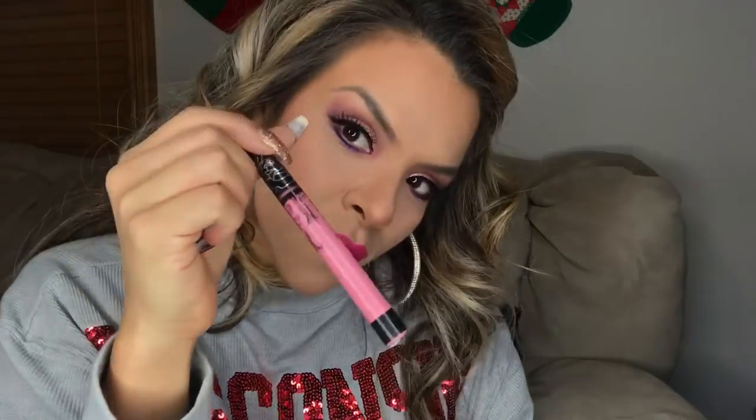For my lips, I'm going to use this Too Faced Melted Matte — the color is It's Happening. And I love to mix it with this one from Kat Von D, and the color is Melancholia.